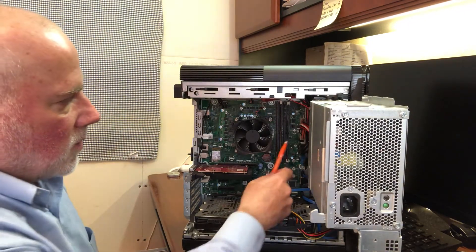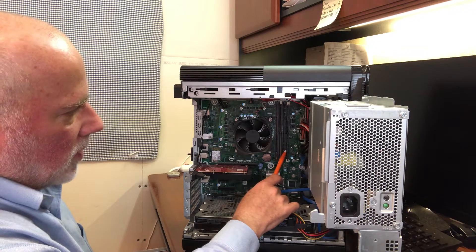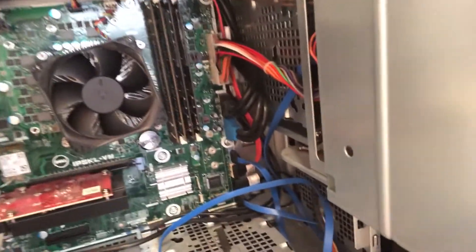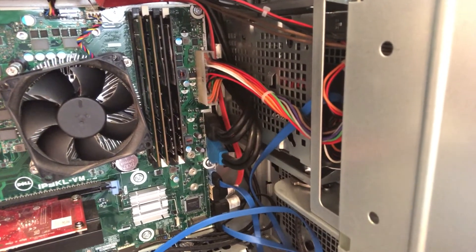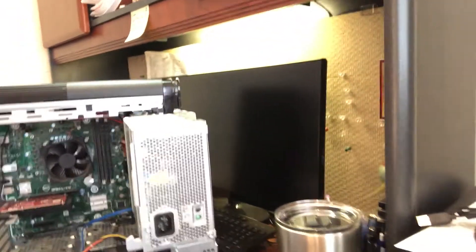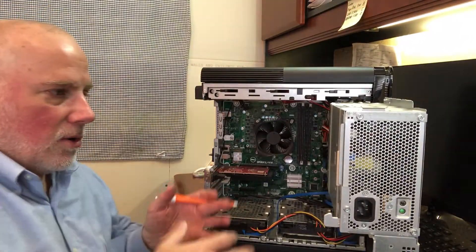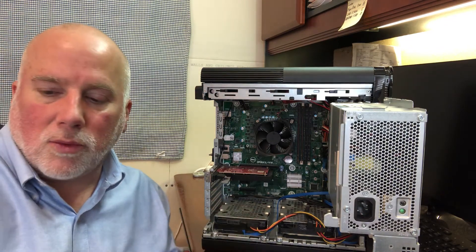Just to recap: I moved one card over so they were adjacent, then put the two new cards in the remaining slots. You can see that a little better this way — I may edit a photograph in here so you can get a better look. But it's very easy to do this.